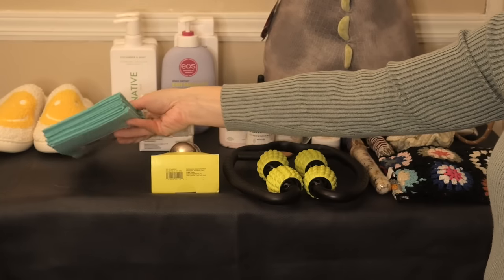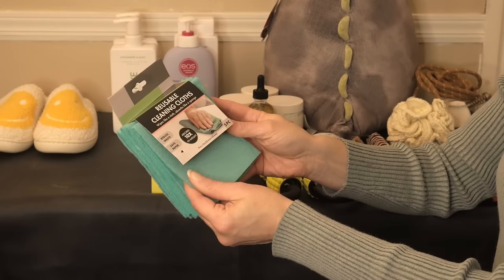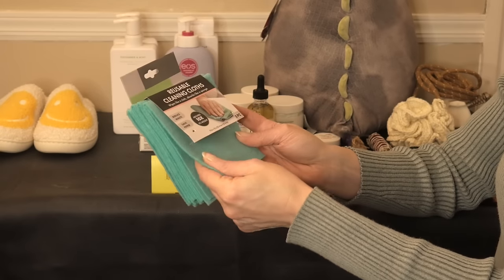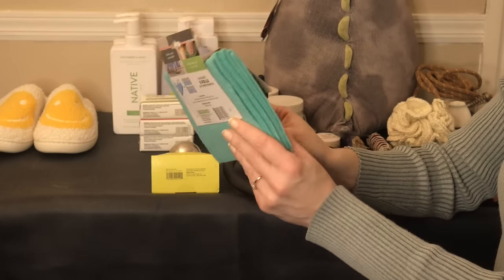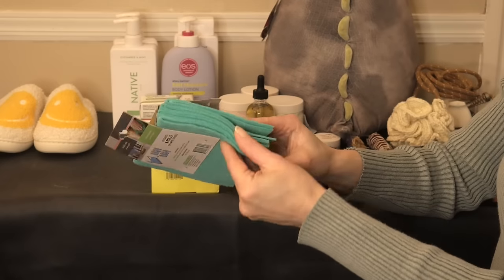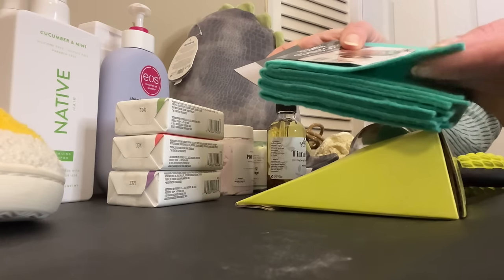I thought I'd include this cleaning product too — I love buying these washable cleaning cloths. I have pink ones and now I have these green/blue-green ones. Instead of using paper towels all the time, these are nice and soft, and supposedly outlast eight rolls of paper towels. They're soft on the countertops. I think I get these from Walmart.